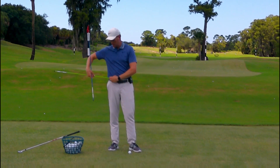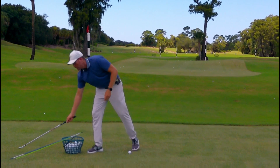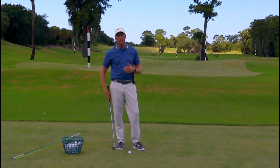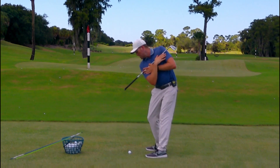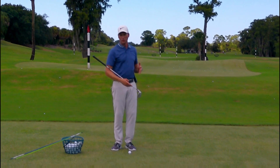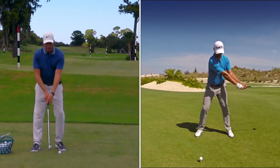The next thing we're going to cover is the tilting aspect of it. I've already shot a video about how to use the lead shoulder, so I won't go too in depth, but it's very similar to what we just did — putting the club or alignment stick across your chest and making sure the butt end of the club or end of the alignment stick is pointing down towards the golf ball. That'll take care of the tilting aspect. So we're turning and we're tilting.